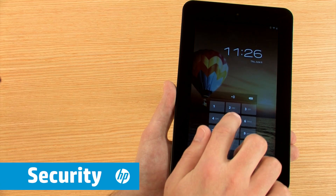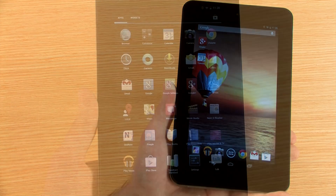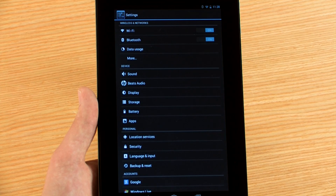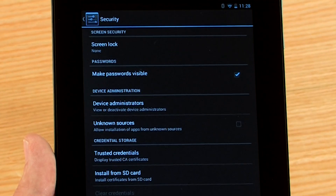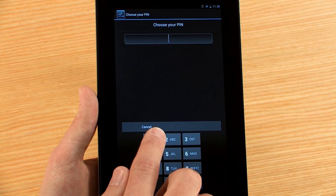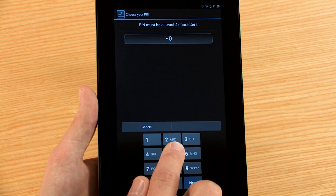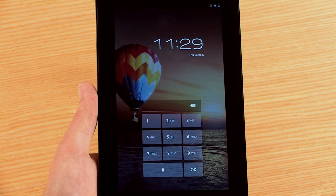There are several options for locking your tablet. To view these options, open the Settings menu, then touch Security. Touch Screen Lock to change the method for unlocking the tablet. From here, you can choose how you would like to unlock your screen. The items are listed in order of security strength. Follow the on-screen instructions to complete the security setup. The tablet is now locked.